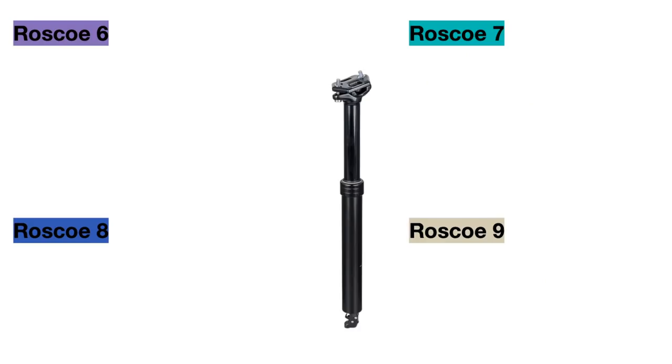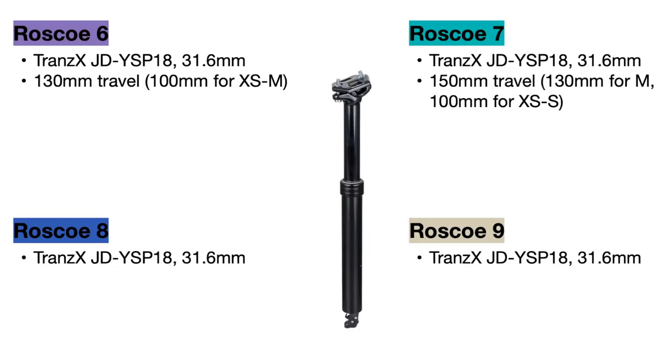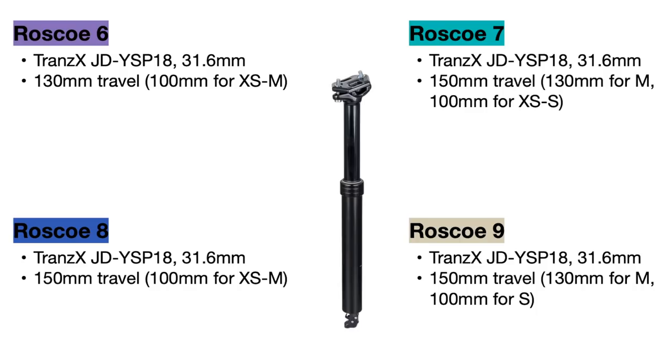All the bikes use the same Trans-X JD dropper post model, but each bike has different amounts of travel in different sizes. The Roscoe 6 uses 130mm of travel in larger sizes but 100mm for extra small to medium. The Roscoe 7 uses 150mm of travel in larger sizes, 130mm for medium, and 100mm for extra small and small. The Roscoe 8 is similar but uses 100mm of travel for the medium size as well. The Roscoe 9 is the same as the Roscoe 7 but without an extra small frame size.